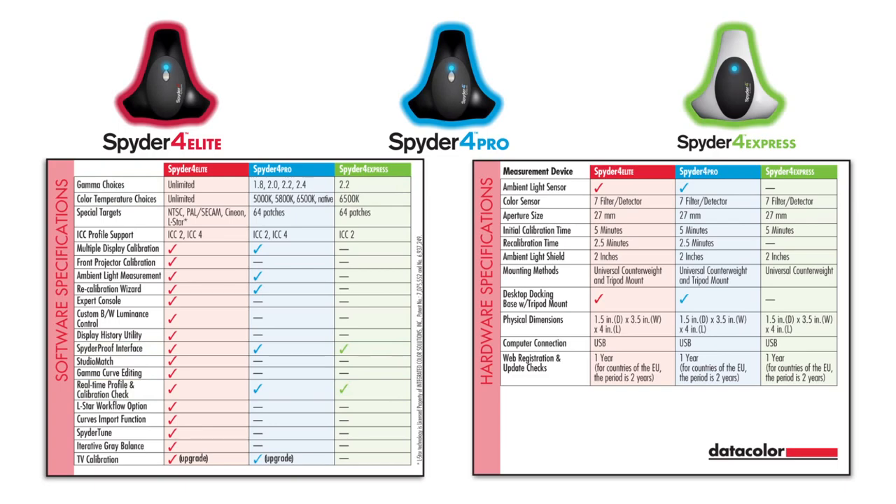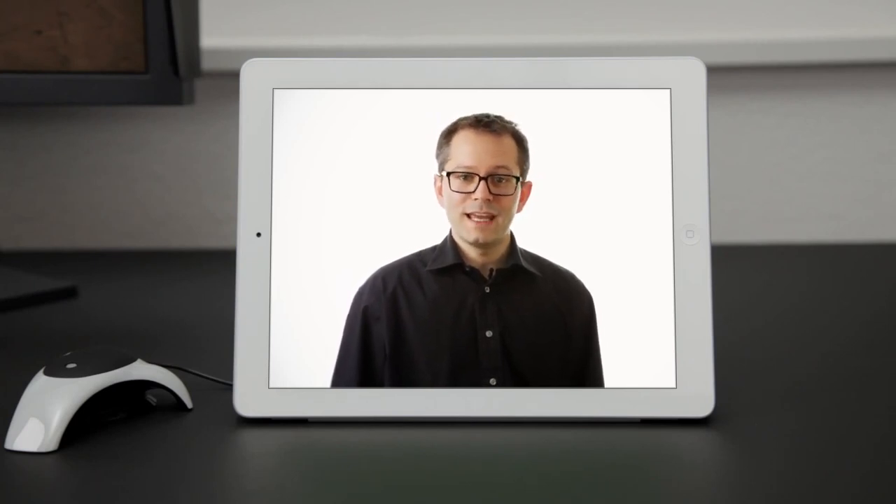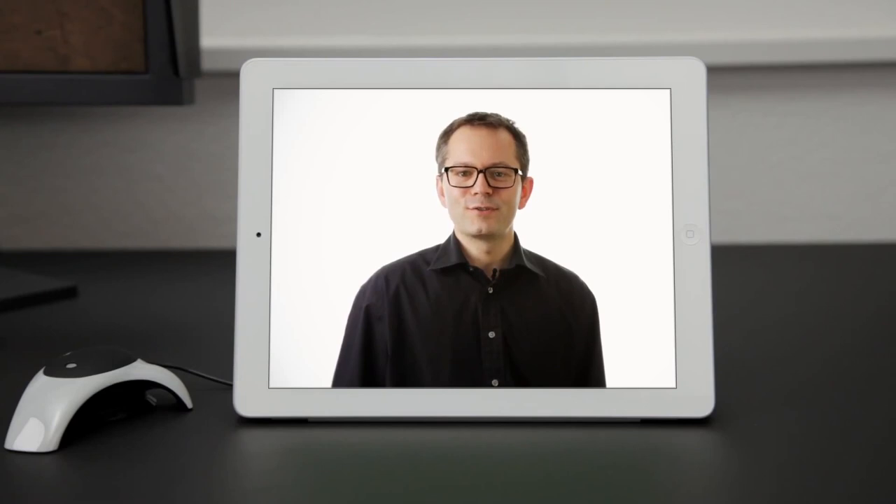All three versions work with the Spyder Gallery app for your iPad or iPhone. A Spyder 4 calibrated display gives you much greater consistency, control and confidence in viewing and editing images. Spyder 4 improves the quality of your work and lets you show the world your true colors.